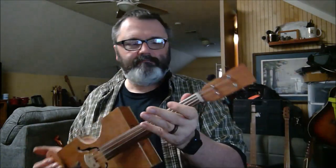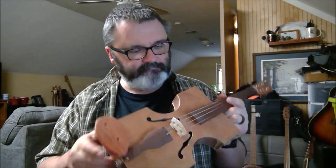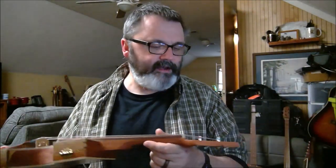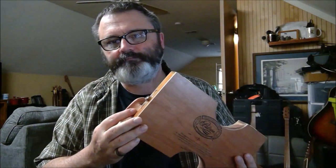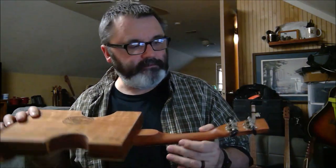Everything's homemade. Bone nut. It's a cherry neck with a walnut fingerboard that I radiused myself on a belt sander. Block cedar — these are cut out of solid blocks; they're not bent wood, but they're contoured on the inside. It's got some kind of ukulele tuners on the headstock, and a copper wire for a tendon here. This piece is made out of walnut too. No fine tuners on it, but it tunes okay off of the geared tuners.